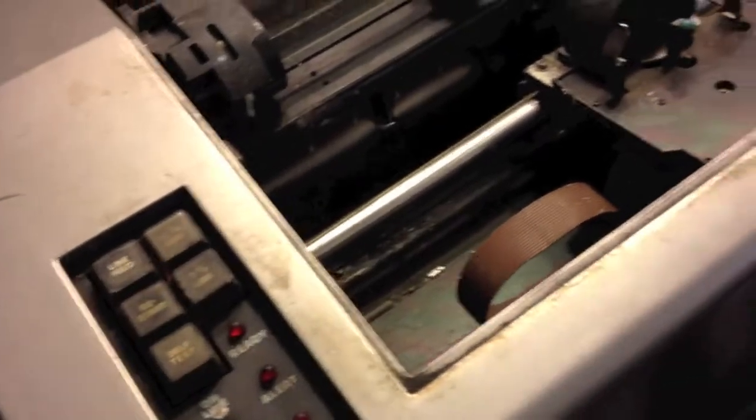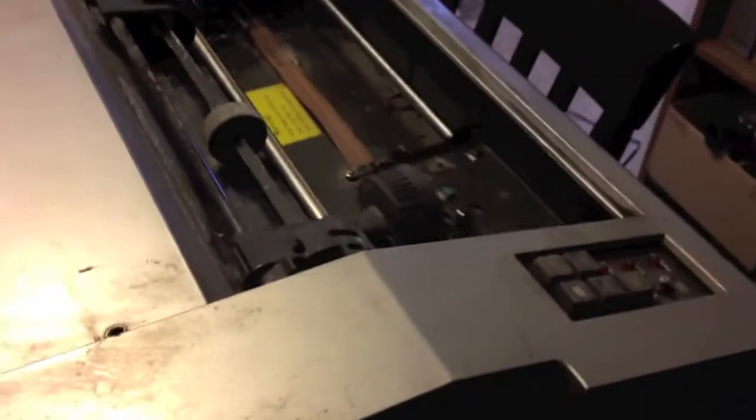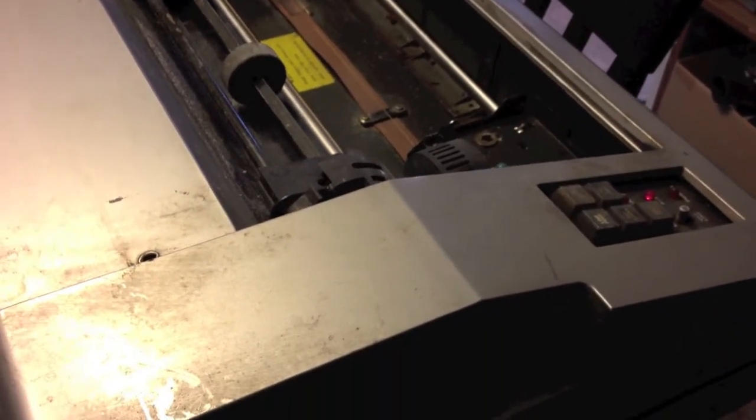I should probably open up the box to figure out what the heck was rolling around in there. Let's plug it in over here. Okay, it has power — holy crap.